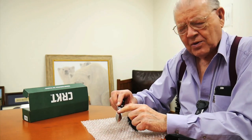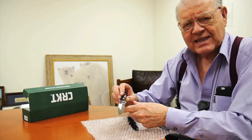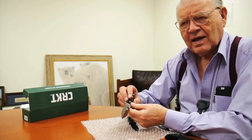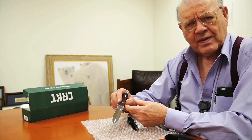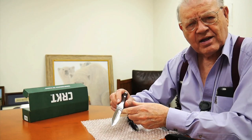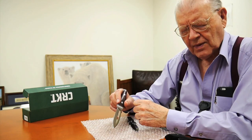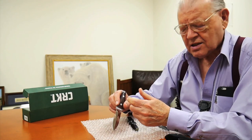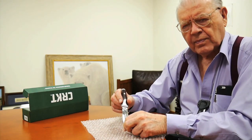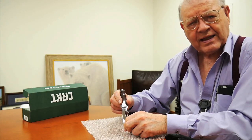Erica Dahman was running that company. From 1977 until about 1997, they made these knives for me. We started selling them at $39.95. By the time we got to the end, they were at $100. Erica died and they could no longer make the knives.